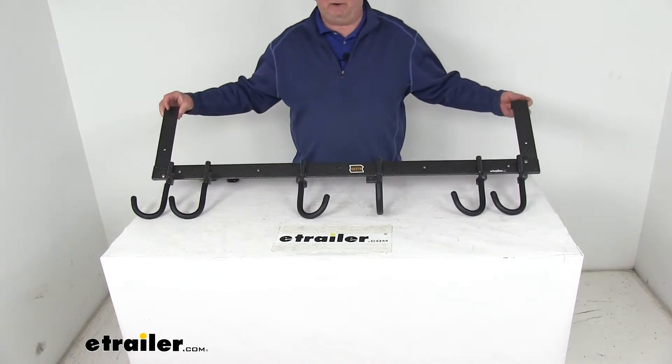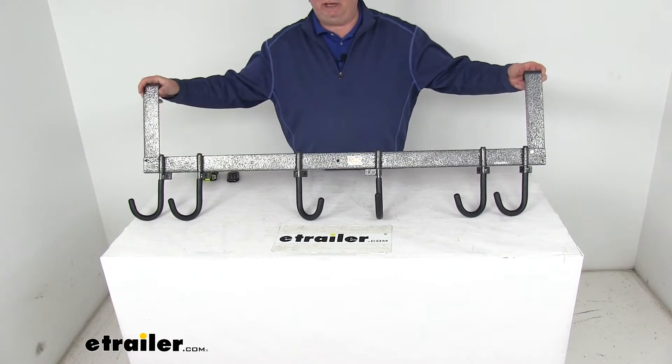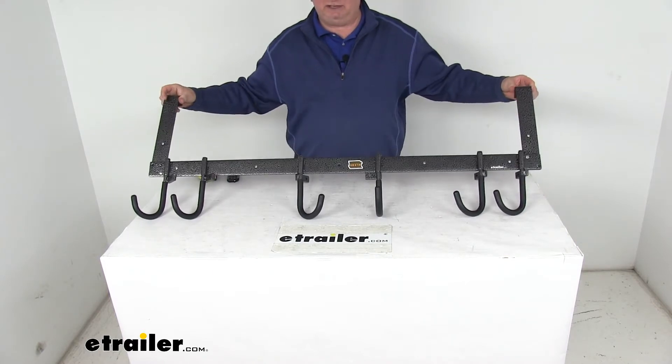This rack is great for hardscaping. It has a nice hammered finish that will last years, and it includes six folding hooks.